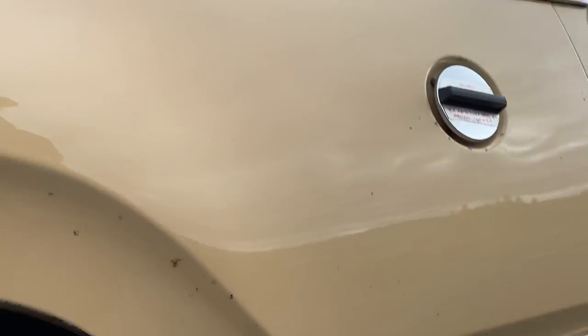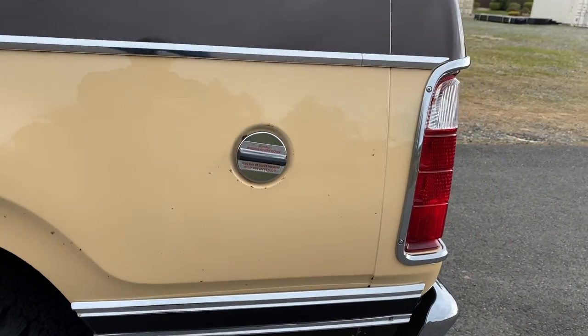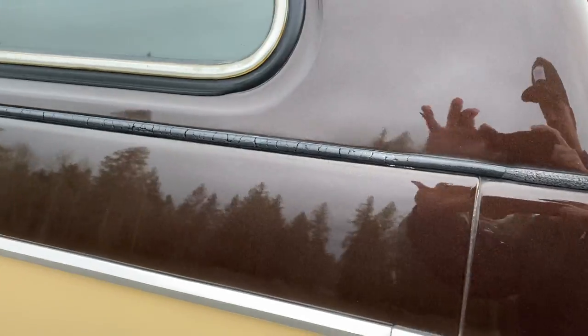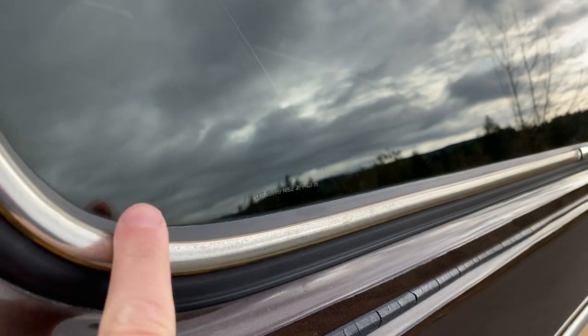No, I didn't do anything to it - no undercoating or anything, just cleaned it up. I believe the top has never been removed, and kind of by looking at this gasket, I think it's fairly clear. Again, this is all original stuff.